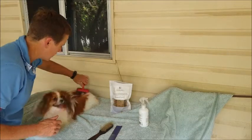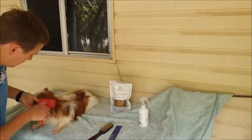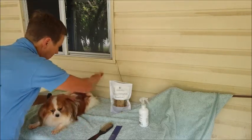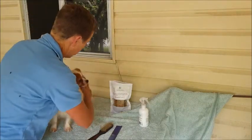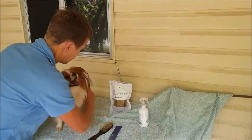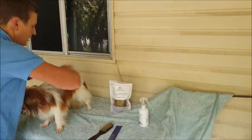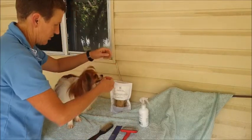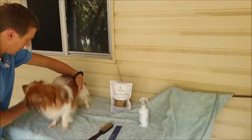So I can start with the slicker brush. All I'm going to do is run it through his coat nice and gently — I want him to enjoy the grooming. The good thing about a slicker brush is if it's running through the coat smoothly, it's a good indicator that I don't have any knots. But if the slicker brush gets caught anywhere, it highlights an area that I'll need to spend a little bit more time on because it might have a tangle or a bit of coat that needs to come out. I stop in the middle to give him lots and lots of treats.